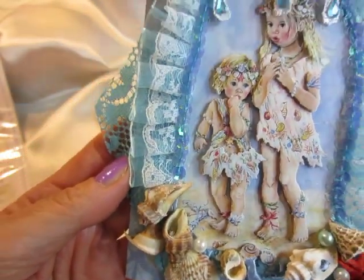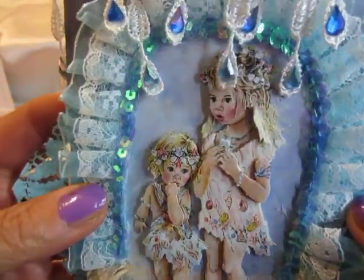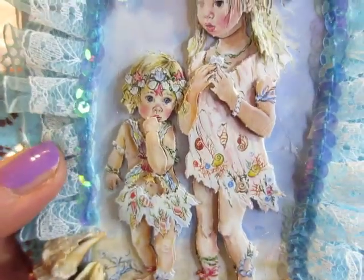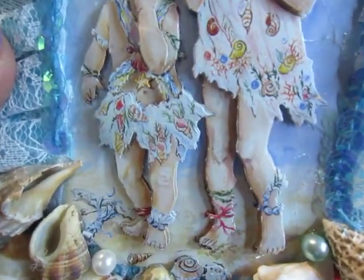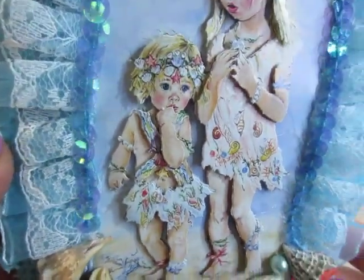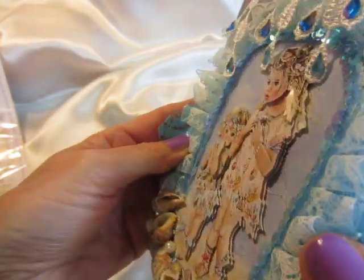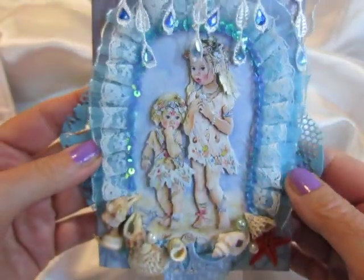I had so much fun to create this card. It's a very cute image. Look how sweet the girlies are and her dress with the mushrooms and shades on it, on the dress. I love this. It's a dimensional look. I cut it out. It's so cute.